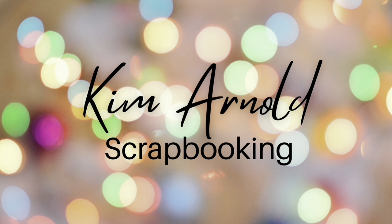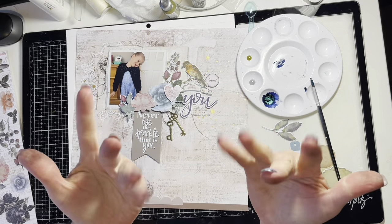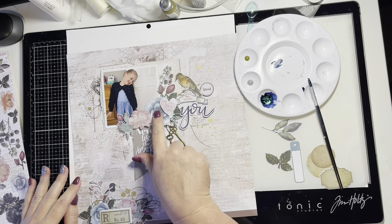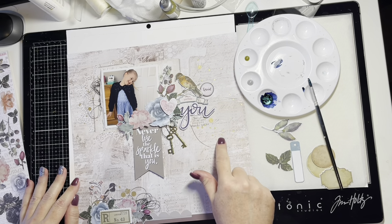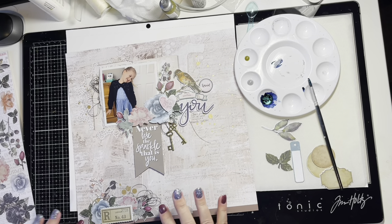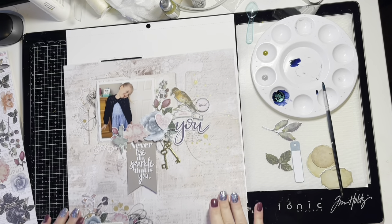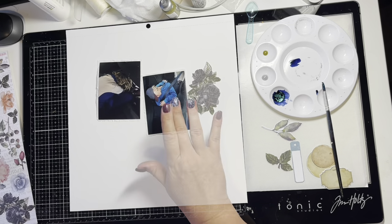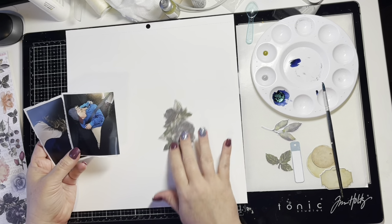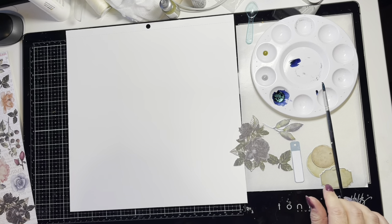Hi, my name is Kim Arnold. Welcome to my YouTube channel for a scrapbooking process video using the Uniquely Creative Roots and Wings collection. This is the first layout I did from this collection, which I don't have a process video for. I used one of the pattern papers from the pattern paper pack, die cuts, and I fussy cut some items as well. I'll put some close-ups and pictures of that layout at the end of this video.